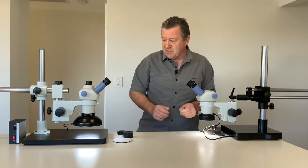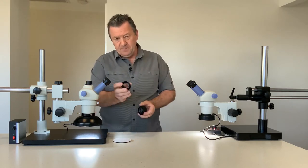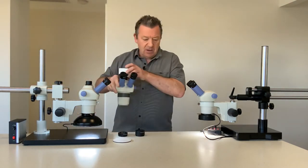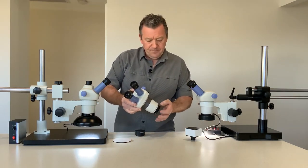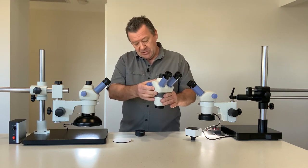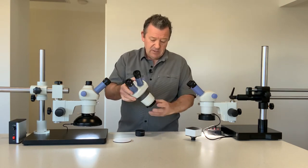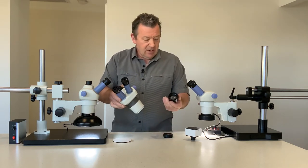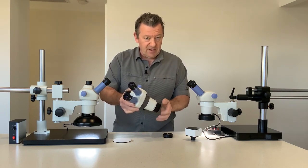For your stereo zoom setups we also have optional Barlow lenses: the 0.5x Barlow lens and the 2x Barlow lens. These simply screw onto the underneath of your microscope. The 0.5x reduces your magnification to 5 times to 22.5 times but doubles your depth of field. The 2x Barlow lens doubles magnification up to 90 times but reduces your working distance by 50 percent.